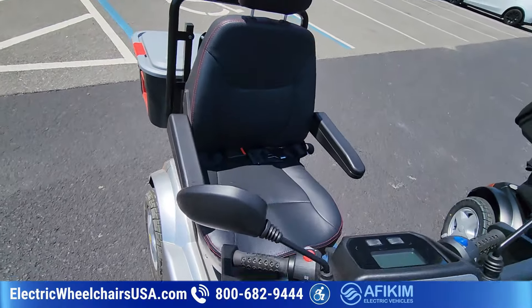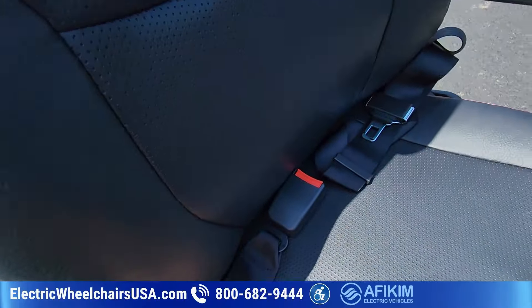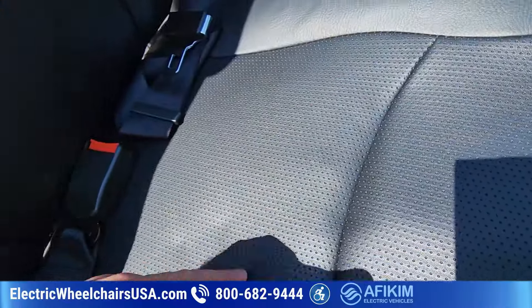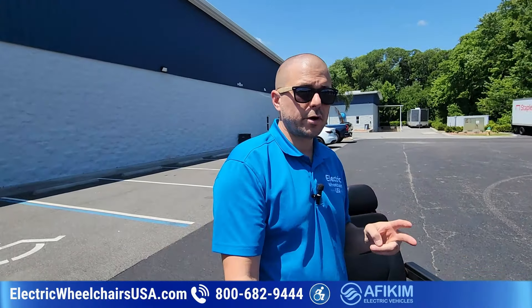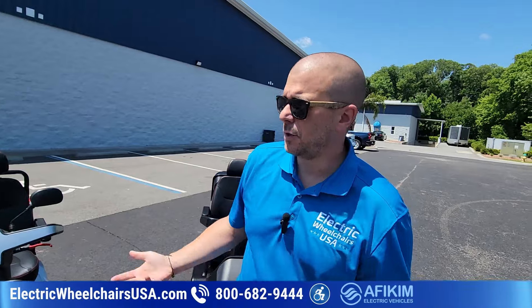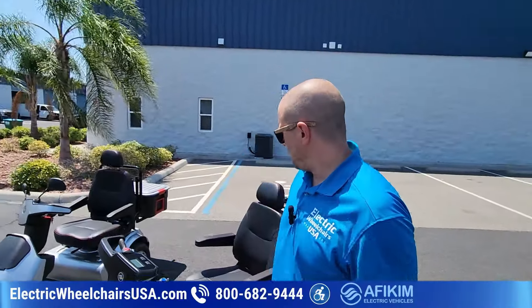The seats come standard as a 20-inch captain seat — super comfortable. You can see the stitching; it's a breathable material, really like a luxury car seat with nice red stitching. The seats also swivel and slide forward or backwards. You can get a 22-inch wide or a 24-inch wide captain seat, or you can get a dual captain seat — so if you want to ride with your spouse or significant other, you can do that. Those are all upgrades.